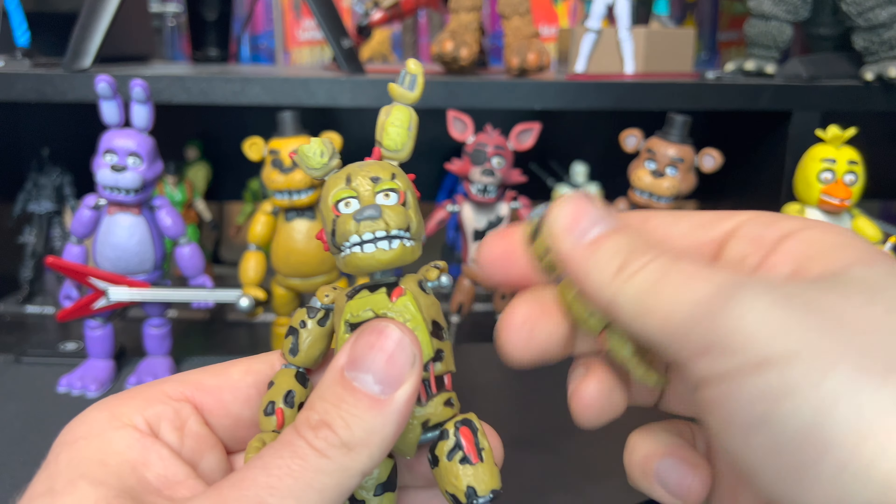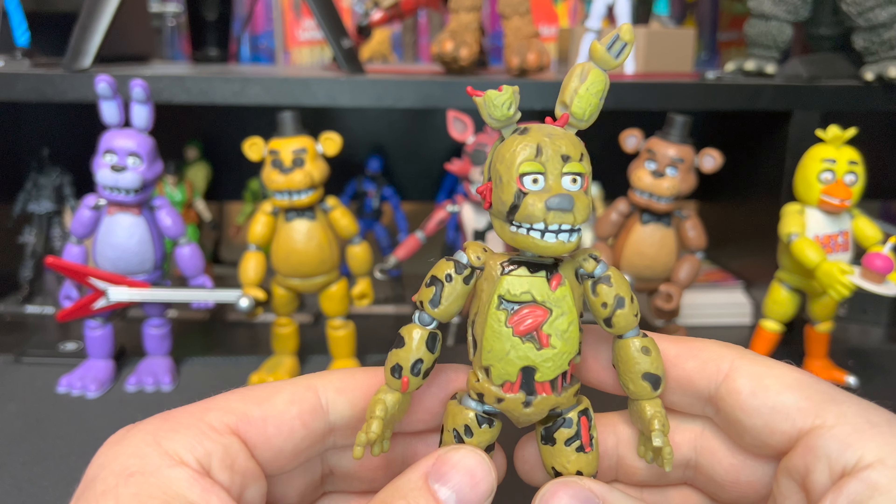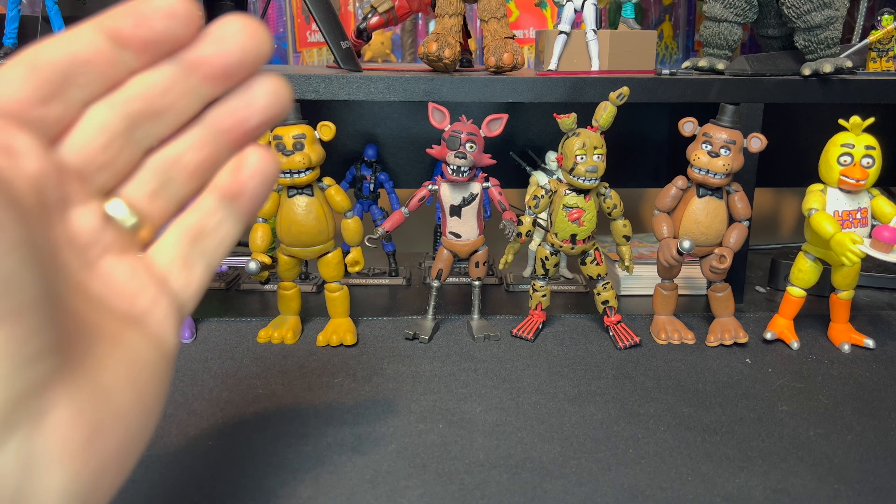If you guys are unfamiliar with these, you can actually mix and match — you can take some pieces off. These pop off pretty easy and you can pop on other parts to make your own custom Five Nights at Freddy's figure. Let's do a few quick comparisons to the rest of the figures in the wave.